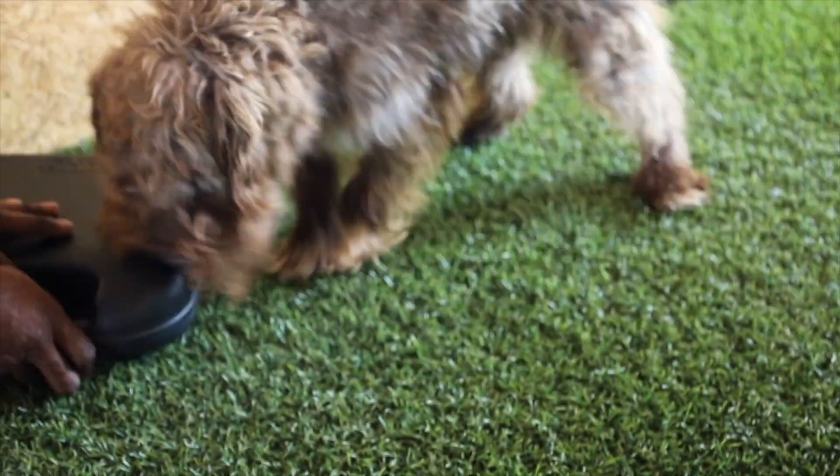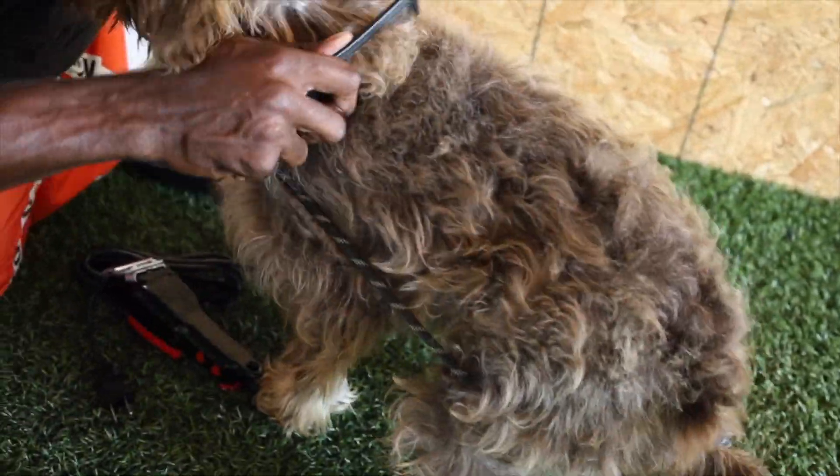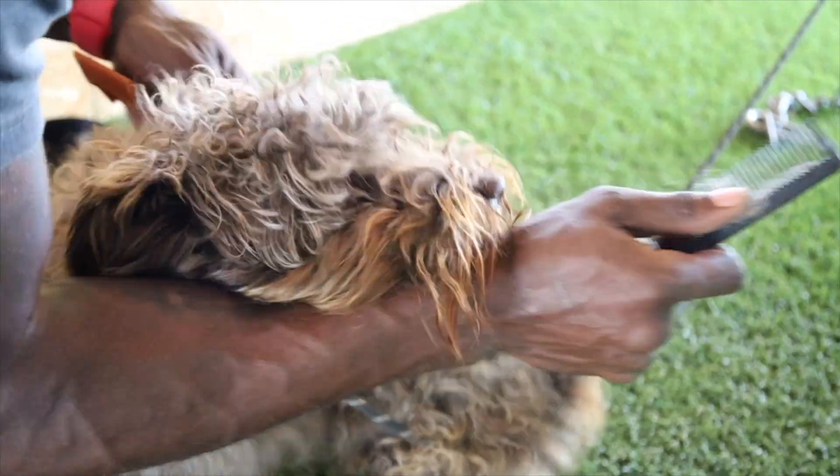We used to cut hair back in the day — I think we can do it again. Oh, we need an extension cord. All right, there we go. We're going to come through this, loosen it up just a little bit. I know this is the same thing we used to do with our hair. There we go, pup.